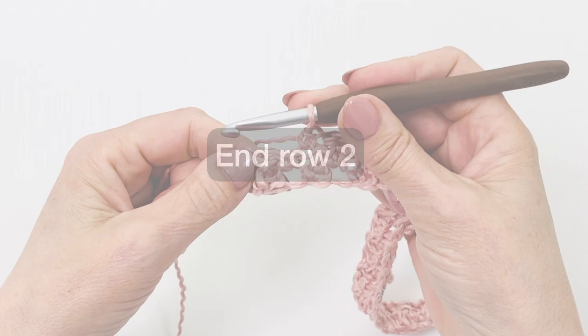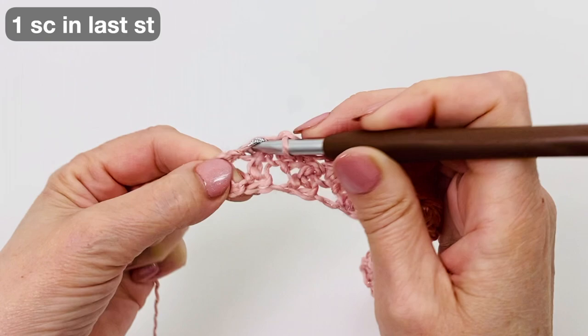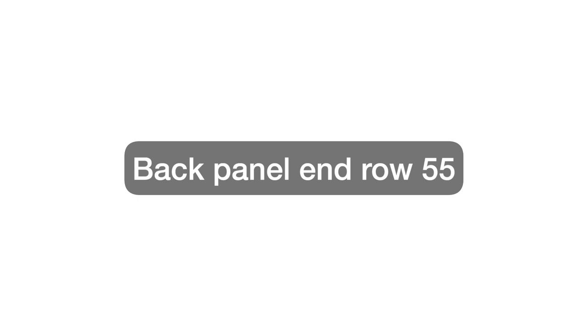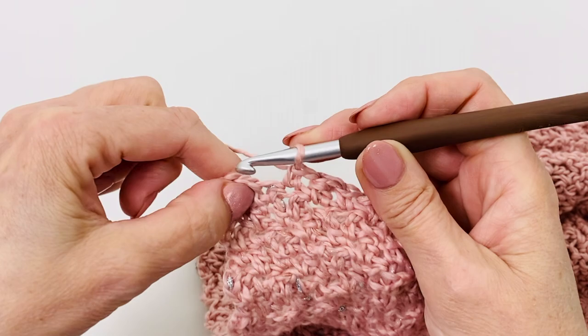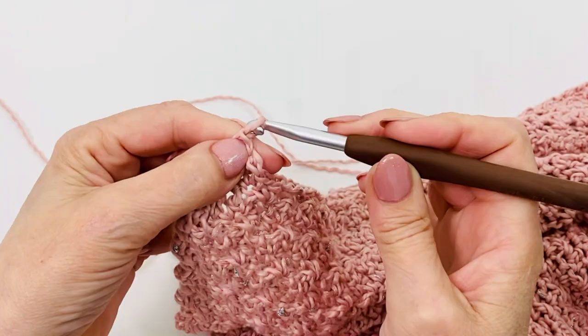We are at the end of row 2. Turning chains do not count as a stitch. This is all we repeat: for the front panel, repeat row 2 until row 50, and for the back panel, repeat row 2 until row 55. We are at the end of row 55 of the back panel. Cut the yarn and fasten off.